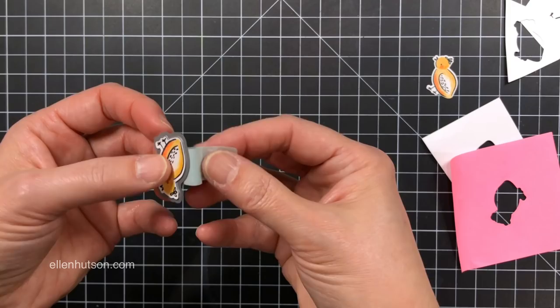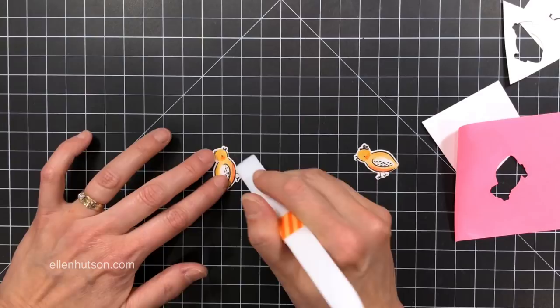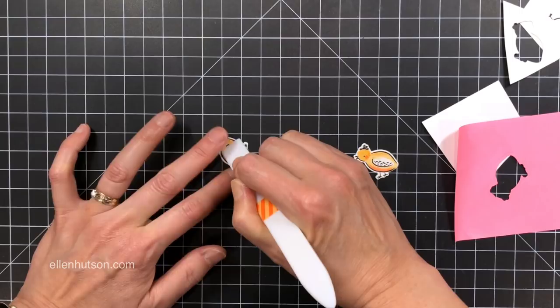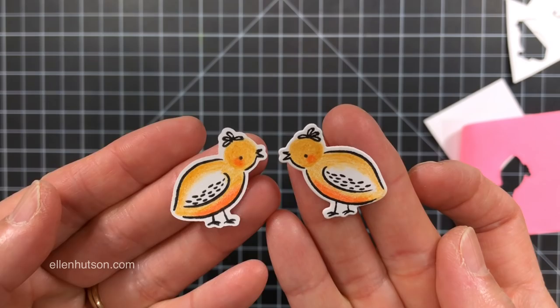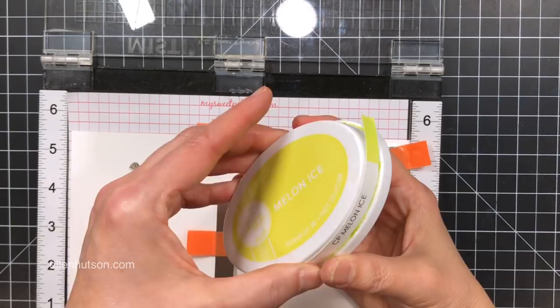I'm just going to go ahead and pop her out, and I cannot tell you how excited I was that this worked. The edges of the die do create a curvature around the edge that kind of flips upward on this reverse image rather than downward like it does with the birdie on the right. So in order to flatten out that little bit of curved edge, I just took my Teflon bone folder and went across all the edges to burnish them down. Now they look identically stamped and die cut. Oh my gosh, I was giddy when I got to this point.